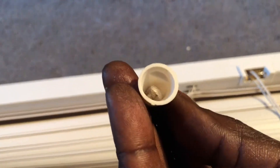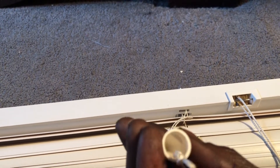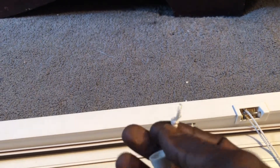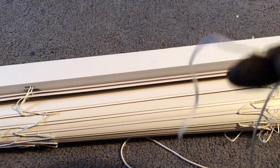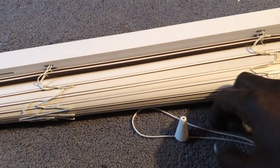Looking inside at the bottom of the string, you see a knot. I'll push that string right out and then unravel that knot. Okay, the knot is unraveled, now I can take this plastic piece off.